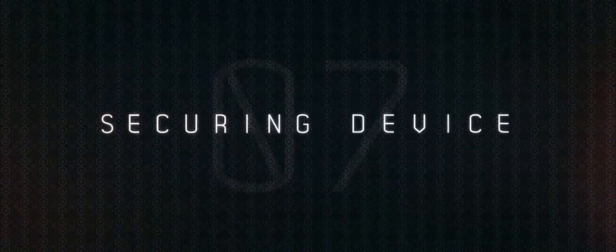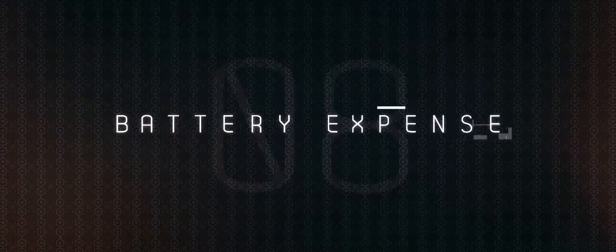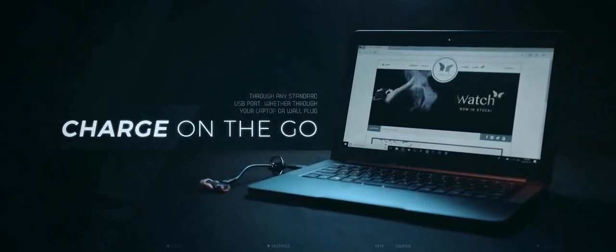Securing device: the main device is designed to self-secure into position when you drop it into the thumbtip. Battery expense: it's USB rechargeable so there's no batteries to replace, and great for travel as it can be charged off any laptop.